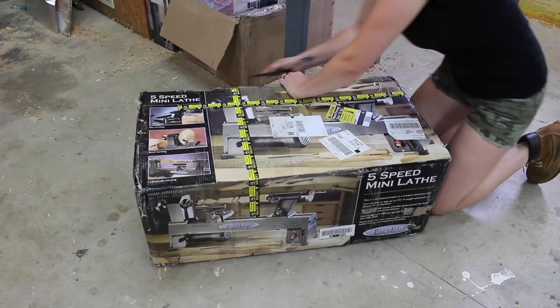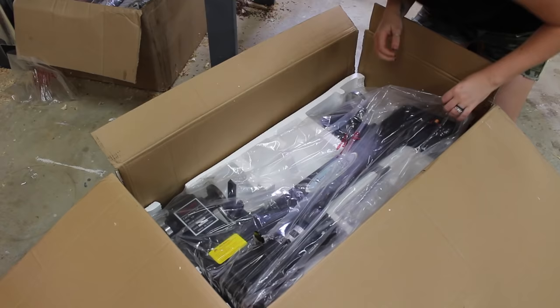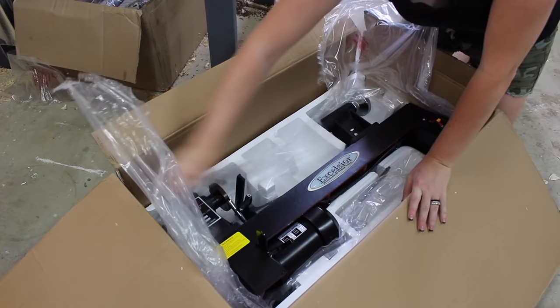I recently took a trip where I got to work alongside Jay Bates and Nick Ferry for a week and a half and they introduced me to the lathe and taught me the basics of woodturning. So the first thing I did getting back into my own shop was unbox my very own lathe.